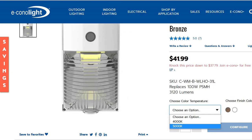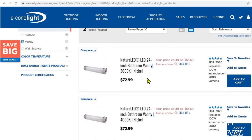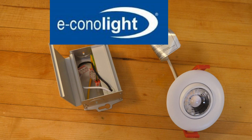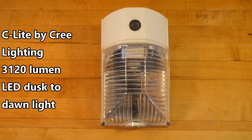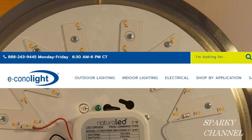I'll put a link in my video description for the Econolite website along with a special promo code that gives Sparky Channel viewers 20% off site-wide on all items — the promo code is good until June 30th, 2021. I'll also put links for the Nikkor recessed gimbal LED downlights, the C-Lite by Cree 3,120-lumen LED downlight, and the Natra LED 1700-lumen kitchen light. Try out Econolite customer service, available Monday through Friday 6:30 a.m. to 6 p.m. central time — they're trained to direct you to the product you need and discuss lumens and other topics. Thanks for watching.